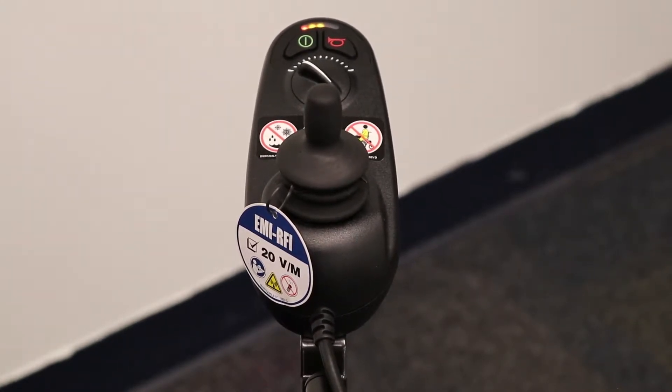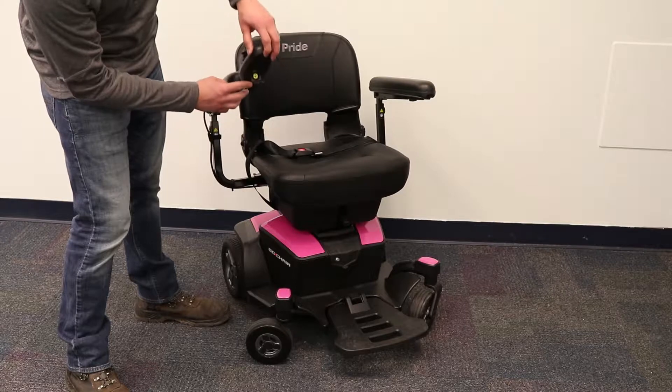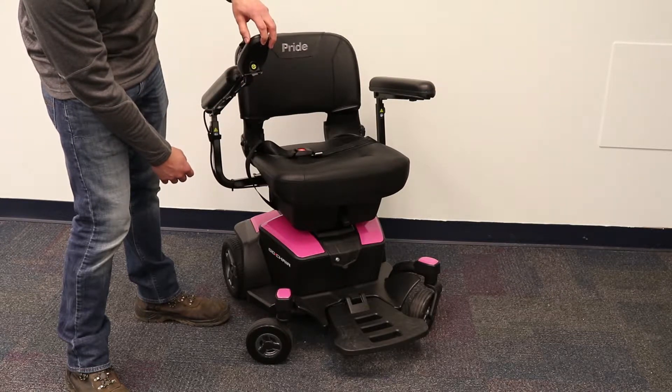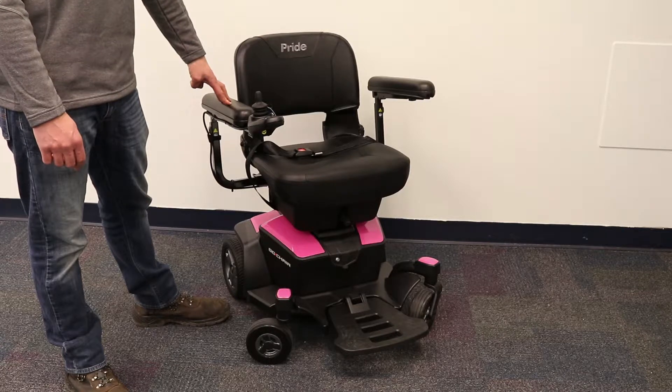Lastly, on the front of the joystick, you have a charging port. This is one of the ways you can plug your power chair in to charge it every night. For more information about your charging habits, be sure to check the description below for a link to our blog about how to maintain your batteries properly.